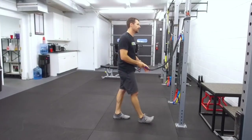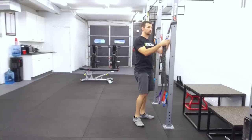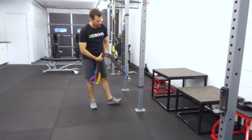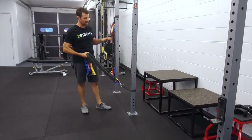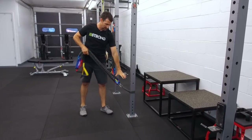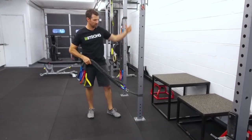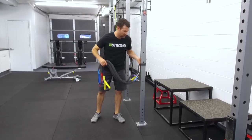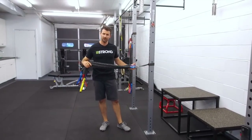With these you can change angles really easily. The Crossover system's exercises are generally based on either a low position or a high position, but there are so many different exercises you can use with bands that you could put them at any level you want.